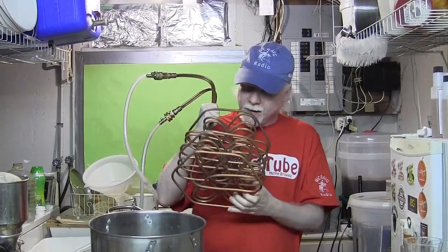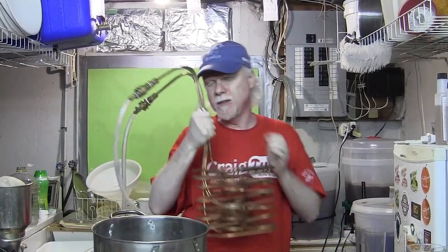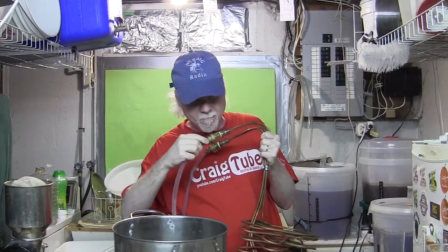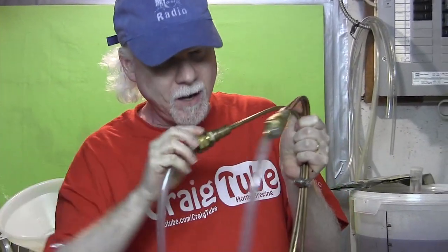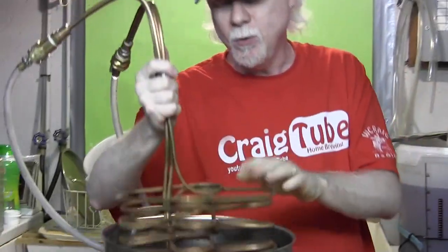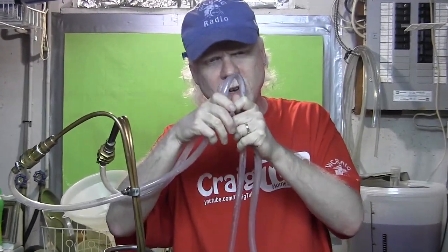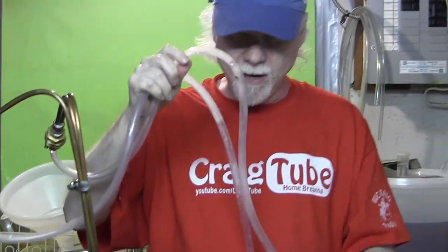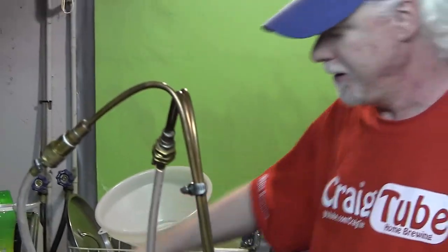If I were you, I would invest in a good wort chiller like this one. The construction on this thing is amazing. You can disconnect the hoses if you need to — they've got plumber's tape so they don't leak. You can take the plastic off and exchange it if you like. The plastic hoses are very stiff and rigid. They're not going to buckle on you when they get hot, because the hot water that comes out of these things is pretty hot, and you've got this running to your sink.